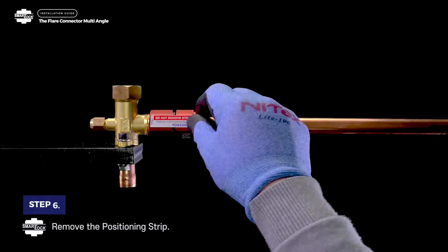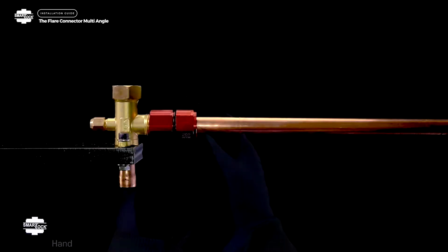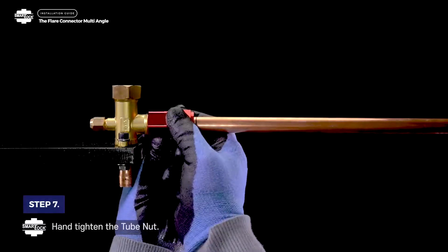Step 6. Remove the positioning strip. Step 7. Hand tighten the tube nut.